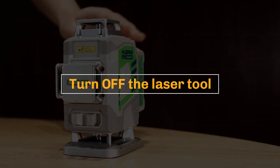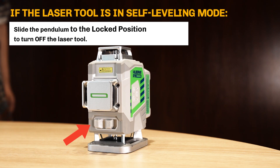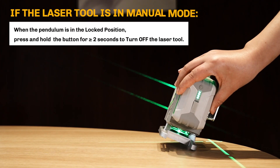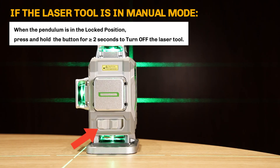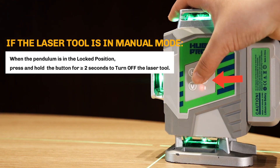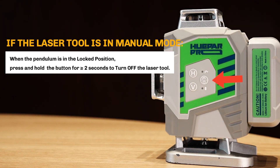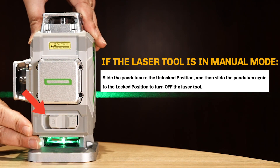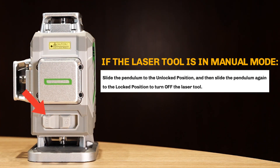To turn off the laser tool: If the laser tool is in self-leveling mode, slide the pendulum to the locked position to turn it off. If the laser tool is in manual mode, Method 1: when the pendulum is in the locked position, press and hold the button for 2 or more seconds to turn off the laser tool. Method 2: slide the pendulum to the unlocked position, then slide it again to the locked position to turn off the laser tool.